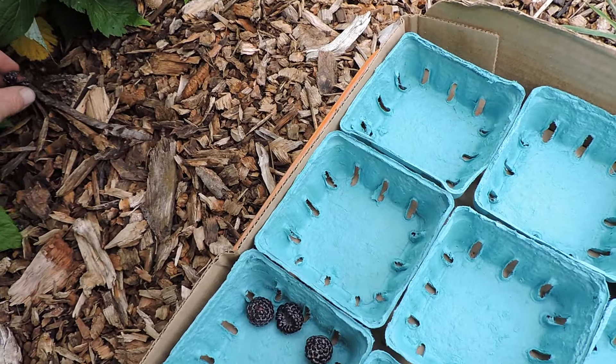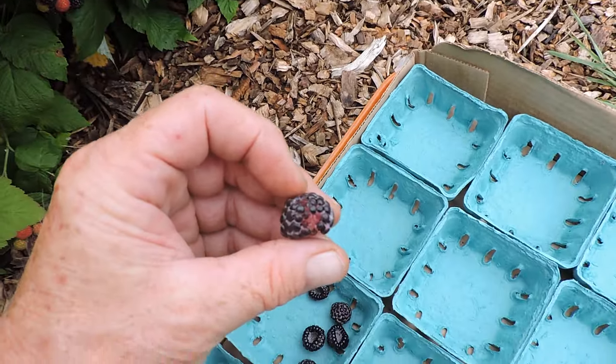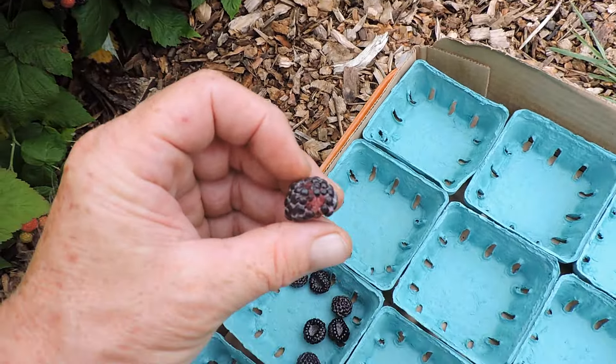One fell off and it's bug-bitten, so we don't want that one anyway. That goes to the chickens.